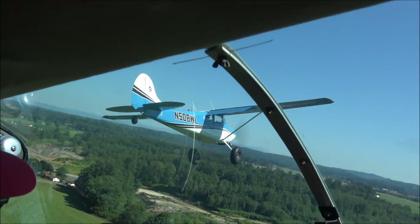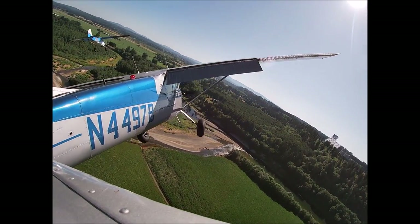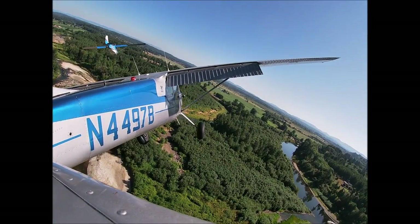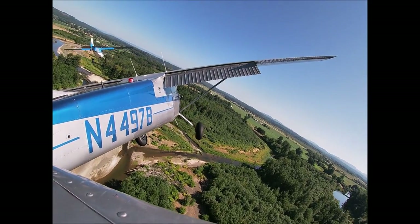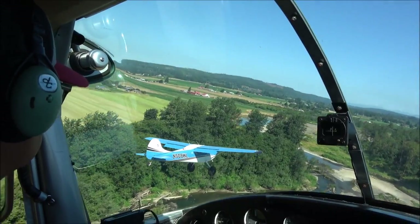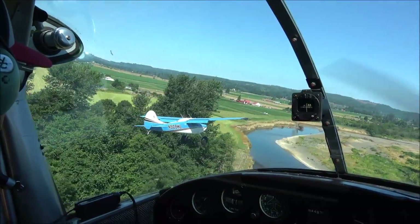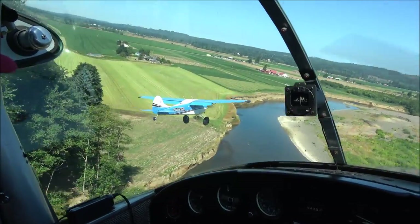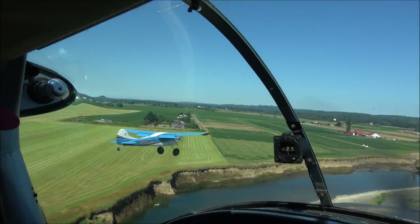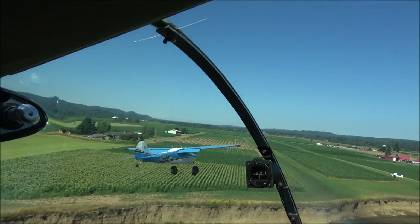You can hear Dakota is very excited in the background. Here is an outside view of our base turn over the river. It gets more challenging here because it's kind of narrow, so I have to be aware of the left side to leave room for Jughead. The air is pretty smooth but there is a dip, so I'm aiming for halfway down the runway for touchdown.